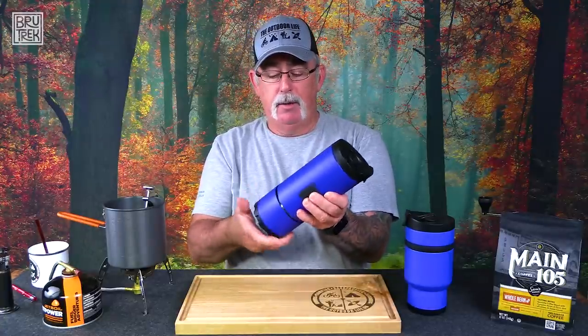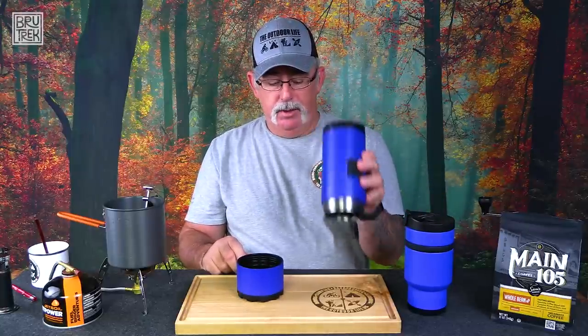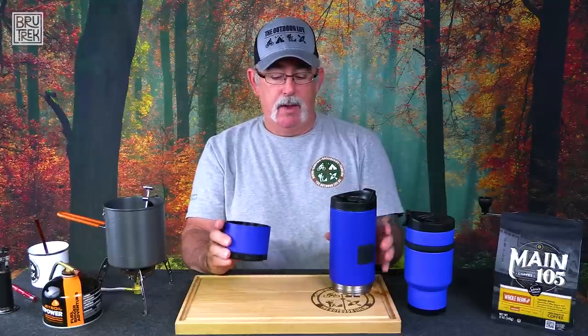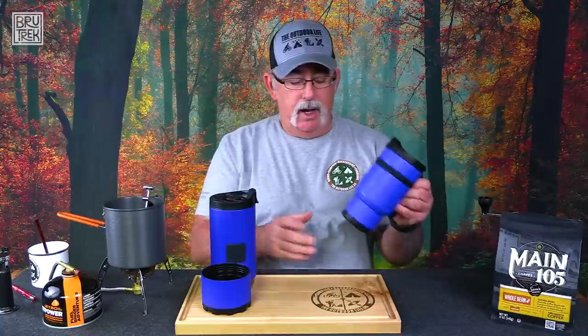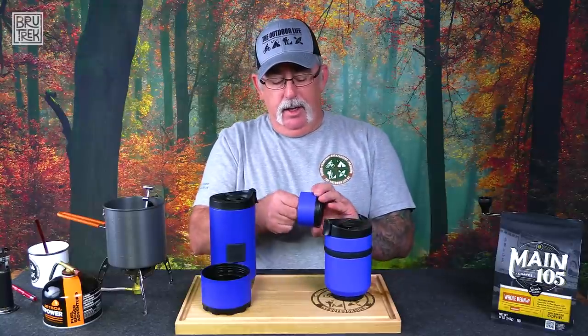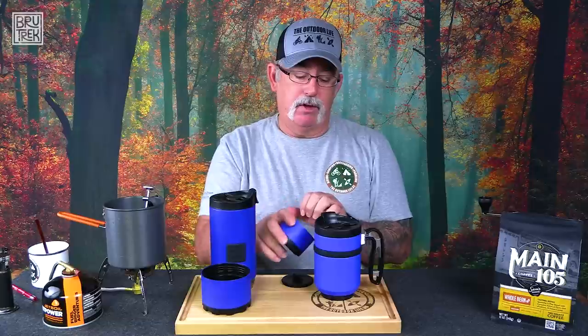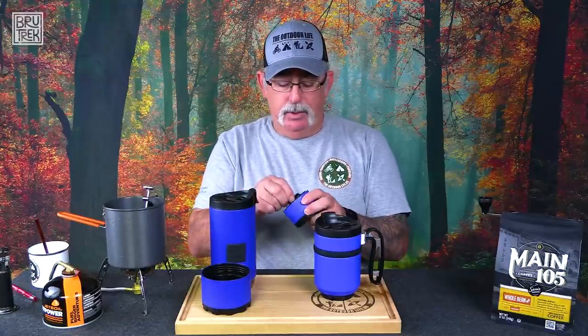Now you're going to ask, where does the coffee and grounds go? Good question — here's another unique part. This bottom comes apart right here, and this is where we put our grounds in. Once we're done and ready to clean up, we just screw this off, pour the grounds out, rinse it out, and it's ready to go again. On the Double Shot, it also has a bottom that comes off; however, this does not connect to the cup. I think that's a miss on Brewtech's part. I think they call it the Double Shot because once you drink your coffee, you can have more grounds in here and start over.